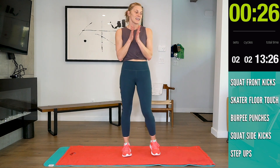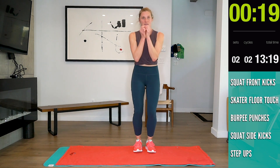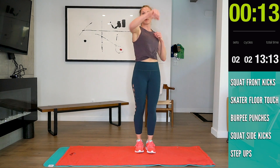Let your heart rate come down. Next one is that burpee punch — hands down, back, in, in, punch punch. Hands down, back, in, in, punch punch.